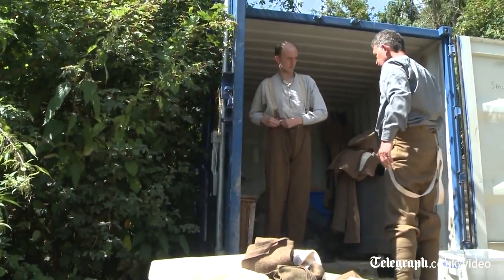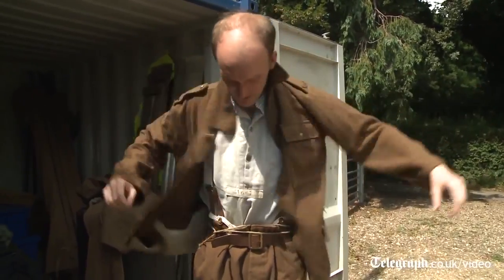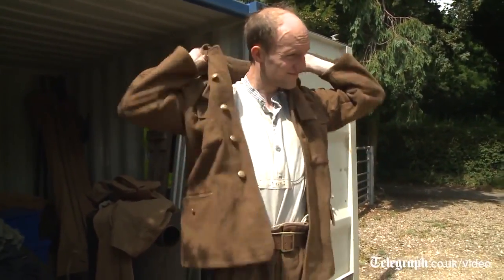The gear that you're wearing today includes a pair of pants, a pair of trousers which are khaki woolen, a tunic of course and a shirt, a pair of puttees to stop mud and dirt getting into your boots, and your pair of boots. And currently you're wearing a soft cap.